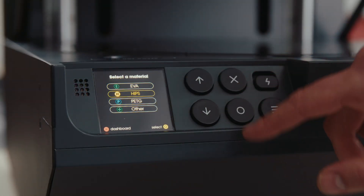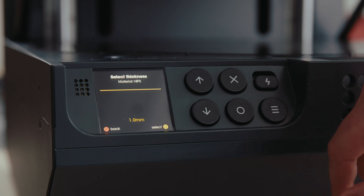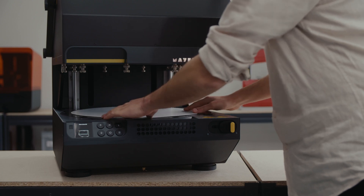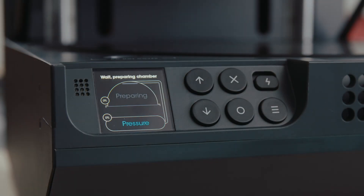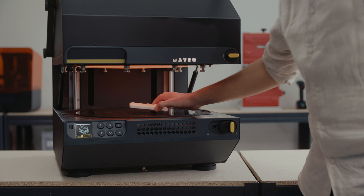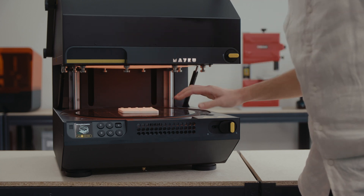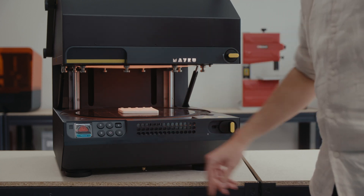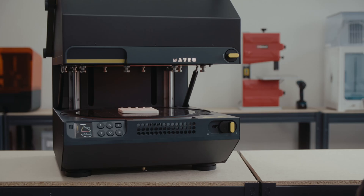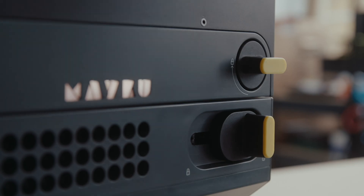You select the material and thickness that you're working with, and it will guide you through loading and preparing that material for use. You'll see as the pressure chamber builds up pressure, and the heating element comes up to temperature to prepare that material for forming. At the appropriate time, you'll be instructed to place your template inside the machine, and when everything is ready, you'll be instructed to lower the lid of the multiplier, creating your form.